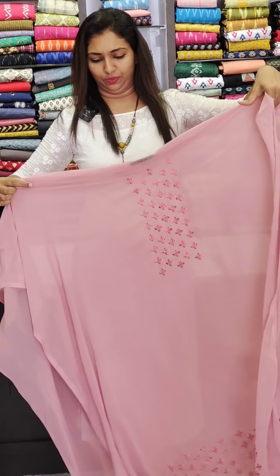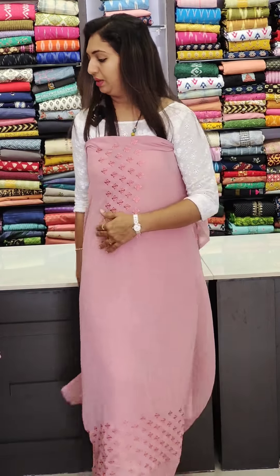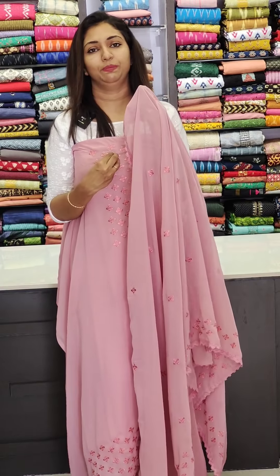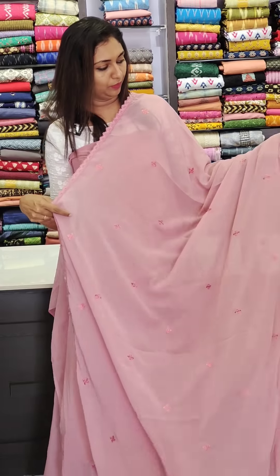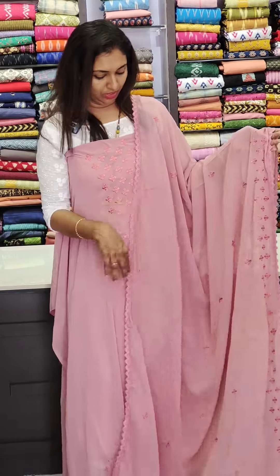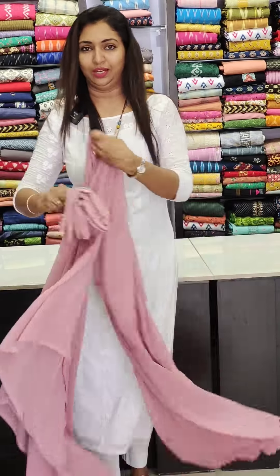It's a very pink color. In the front portion, work with the hemline. This is a very light pink color — it's a full thread work with the hemline. This is a 1000 range.